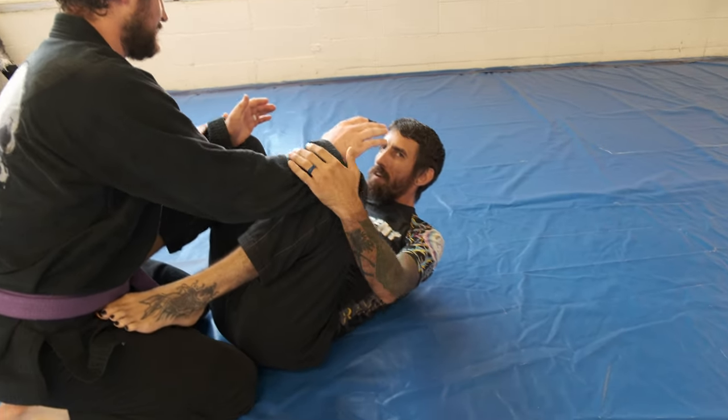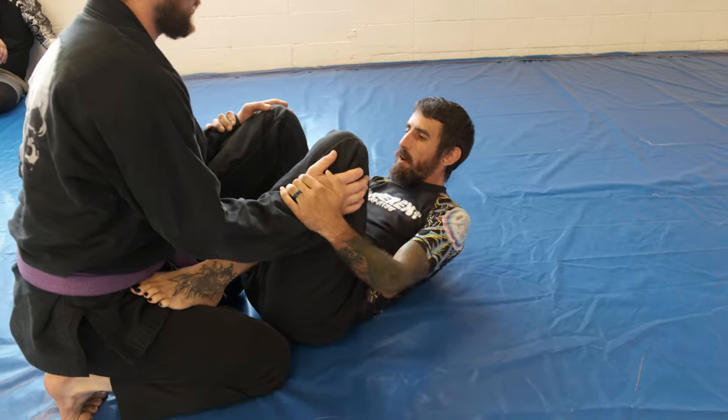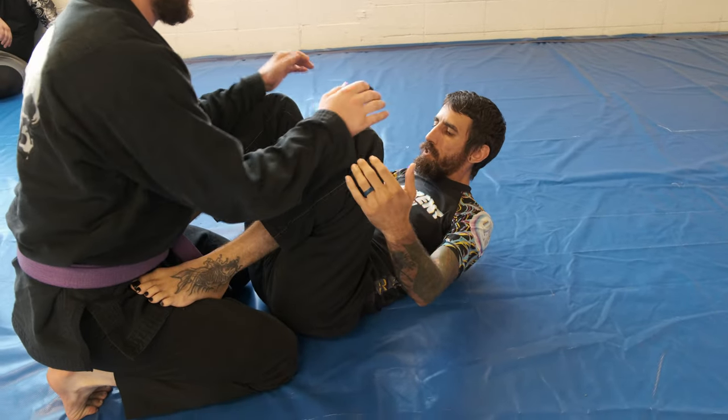No gi — I don't prefer this. In the gi, yeah, for sure. But no gi, so I'm going to transition to a butterfly.